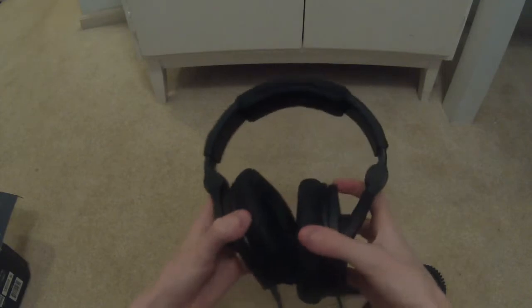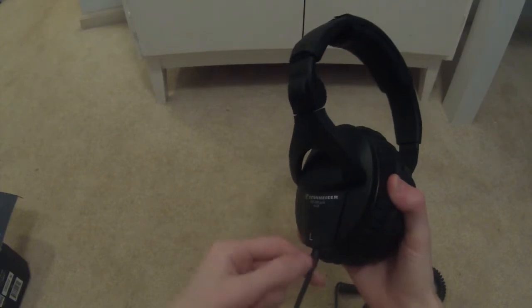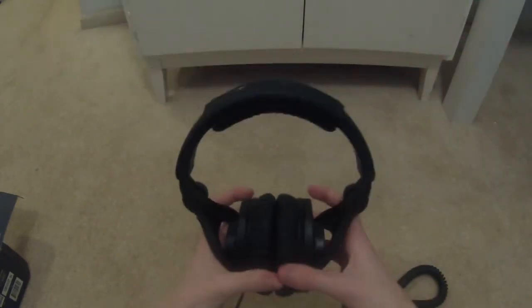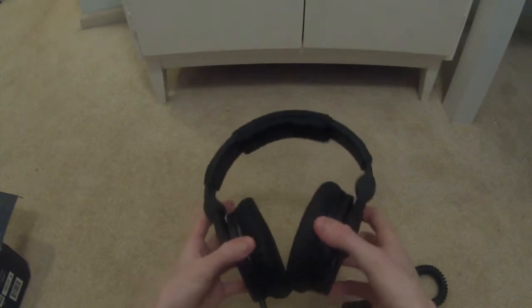The ear pads come off too — stick your thumb in there and pull and they come right off for replacement. They only have a cord on one side, and if the cord breaks, you can pull off the ear pad, unscrew it, and there's a small plug you can replug to replace the cord in case it gets damaged.